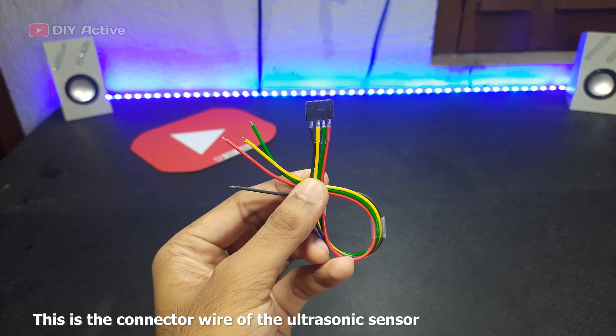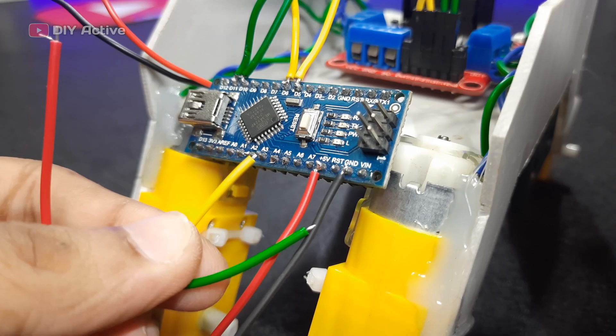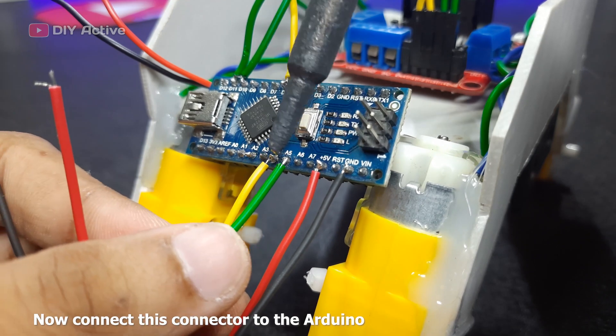This is the connector wire of the ultrasonic sensor. Now, connect this connector to the Arduino.